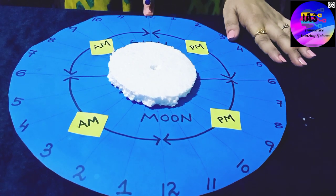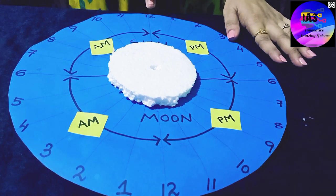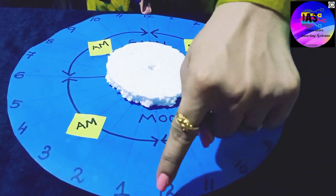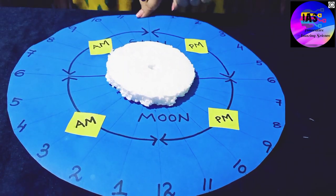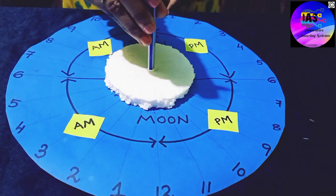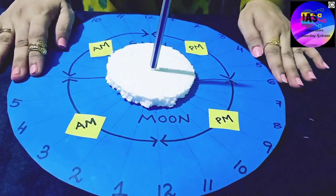12 is noon — when the sun is directly overhead it is 12. From 12 going forward it is PM, and from 12 coming back it is AM. So this side is AM and this side is PM.